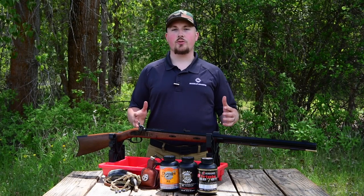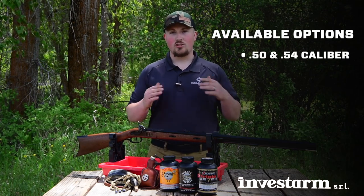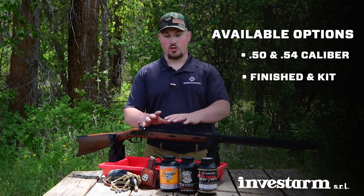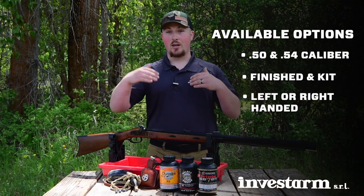This muzzleloader features several different options when it comes to handing and calibers. It is available in a 50 and 54 caliber, as well as in a kit or pre-assembled version like you see here. And if you're a southpaw, it is available in a left-handed version, which is also available in a kit.